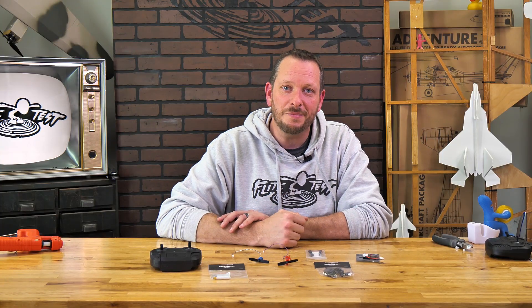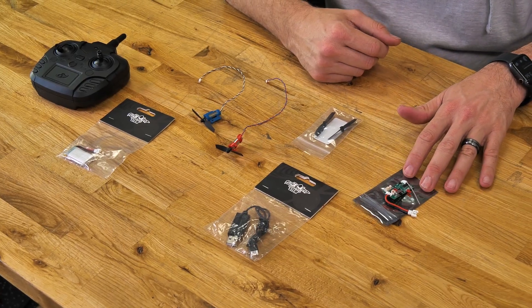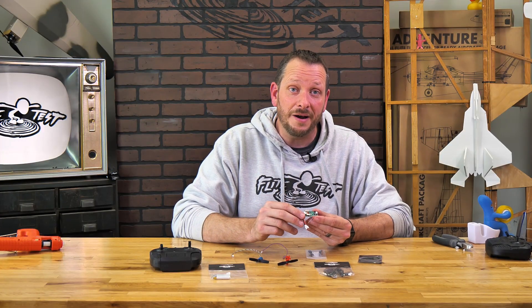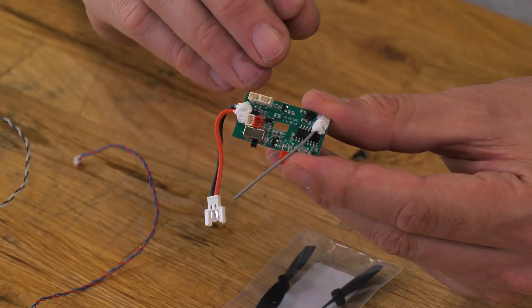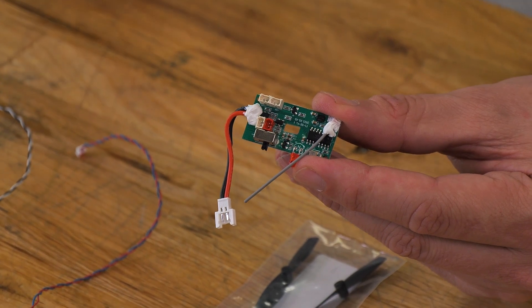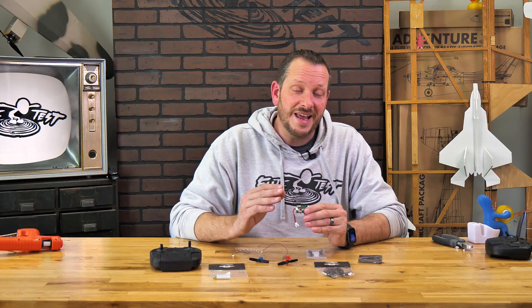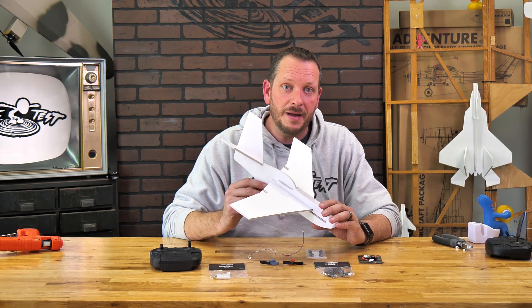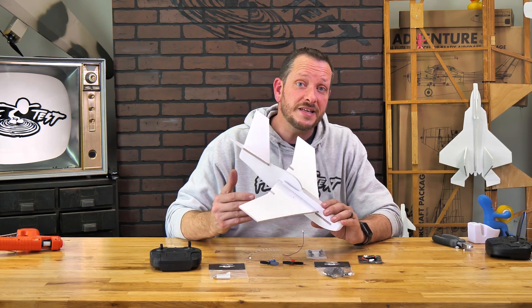Just like our original easy power packs, we have our classic USB charger. This is going to charge your batteries in about 30 minutes, so if you want to keep on flying, make sure you stock up on extra batteries available in the store. Finally, we have our brand new control board — we had this designed specifically to handle a higher amp draw to couple with the higher powered motors. What makes this truly special is you'll be able to fly all the original planes with even less power but more performance.